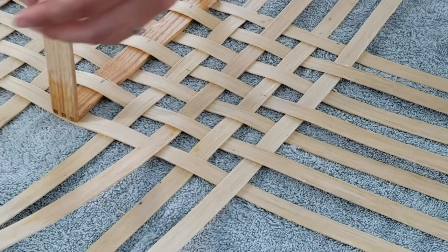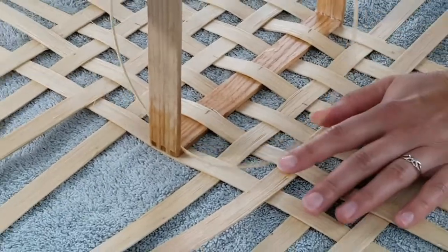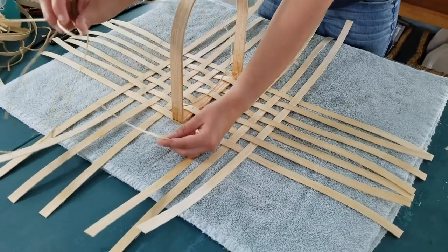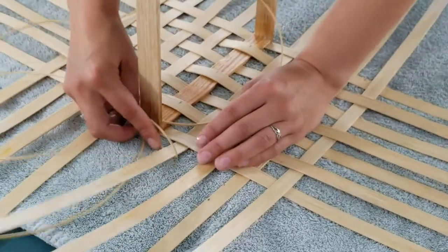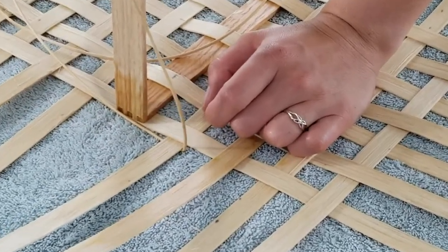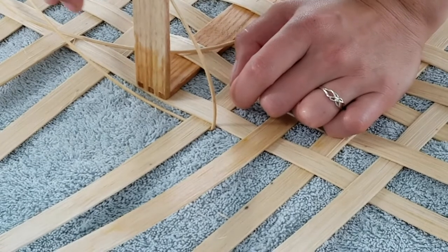Now I'm right-handed so I'm going to work left to right. I'm going to take this loop and put it over a stake that's underneath — let's start on this stake here. I'm going to put the loop of this folded round reed over that stake. So now it's looped around and coming in front. You have a piece that's on top of the stake and a piece that's underneath, and what we're going to be doing is twisting it and then wrapping it around each stake.